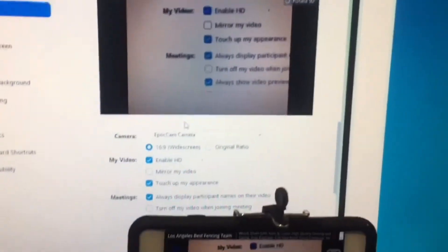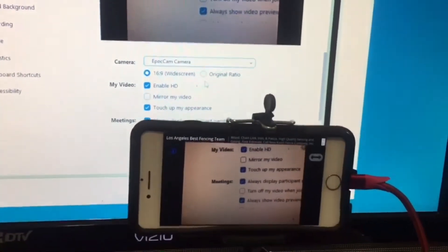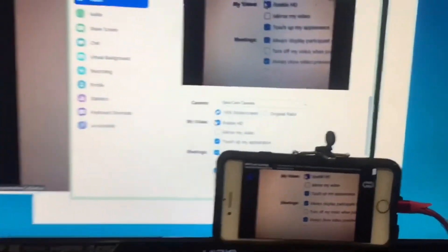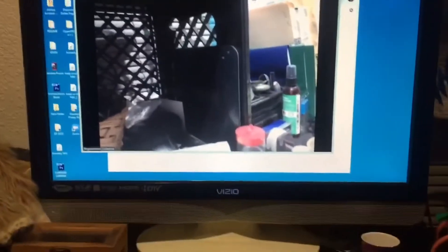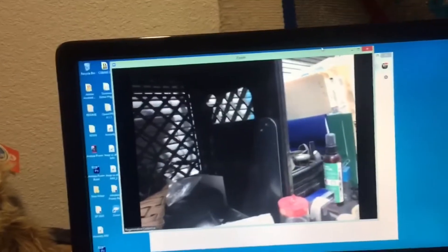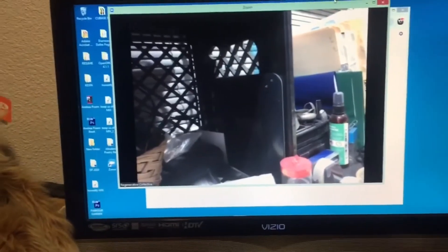Since we're in here, go to video and you can see it's already connected to EpocCam. Since the driver's already installed, you'll be able to click it, and you can do touch up my appearance and all that. So video is all set. Everything's connected — now if you want to talk, your mic right here — check check — everything's coming in. To test the audio and visual quality, you're probably better off having another laptop or adding a friend who can verify the audio and visual are working well.